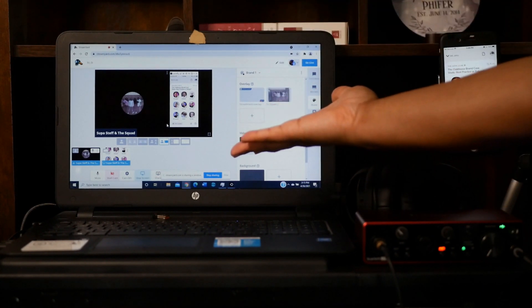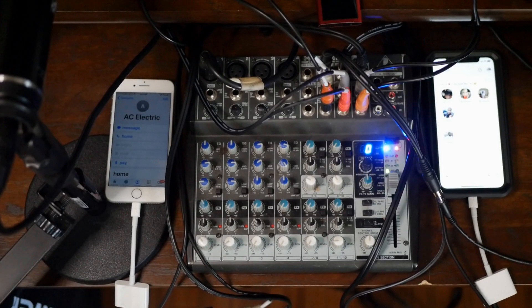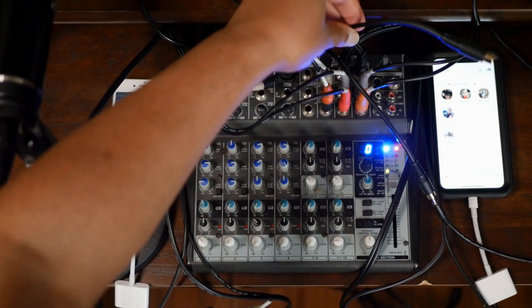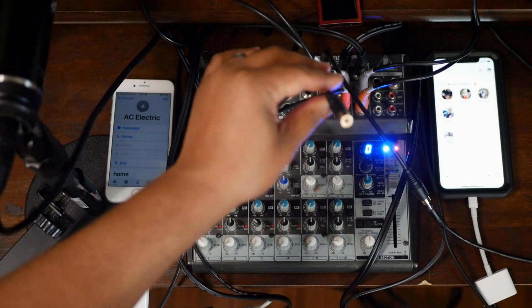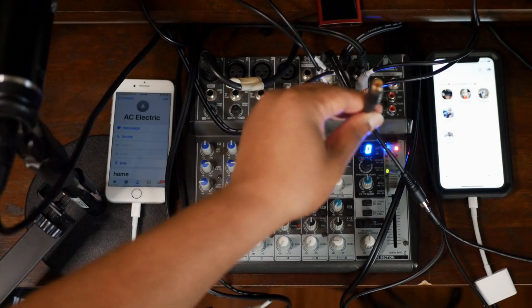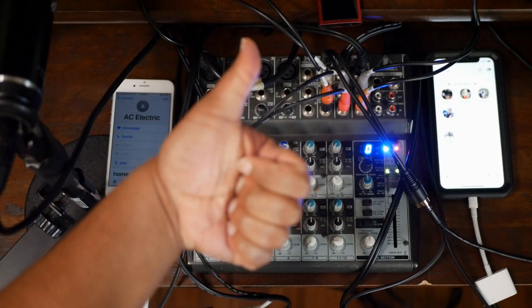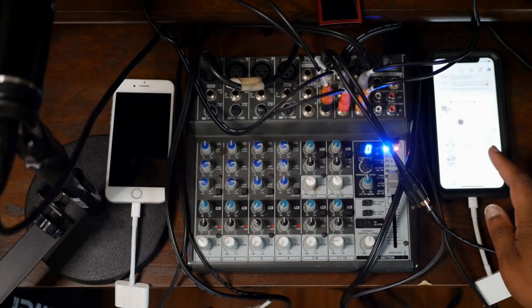Finally, tap the Go Live button and get to work. How cool is it that people can listen to you on Clubhouse, watch you on Facebook, and watch you on YouTube all at the same time? And a little side note: if you want to record a copy to upload to a podcast website, just use one of the multi-headphone outputs on the mixer to plug in an audio cable, then plug the other end into an audio recorder of your choosing.